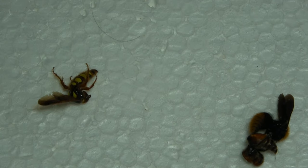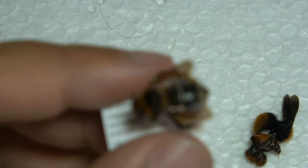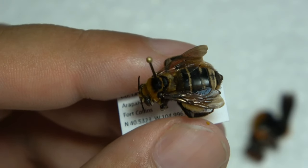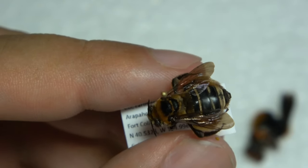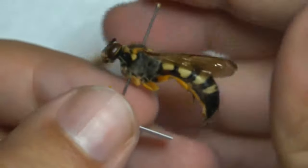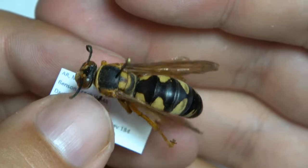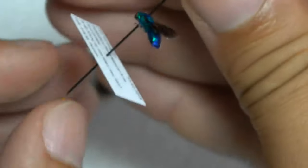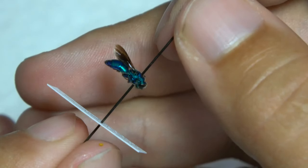Here are some examples. You can see it's pinned right through the top of the thorax there — I like how that specimen looks. That was a bee, and here we have this beautiful cicada killer wasp pinned through the top of the thorax, wings and legs to the side — looks really nice. And then we have this cuckoo wasp, pinned the same place. Just some examples of various kinds.